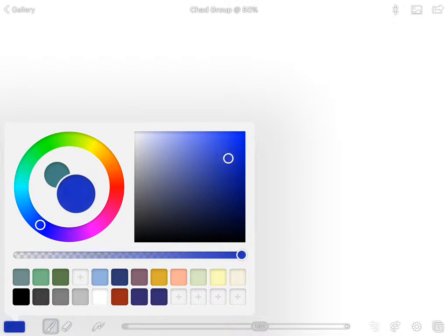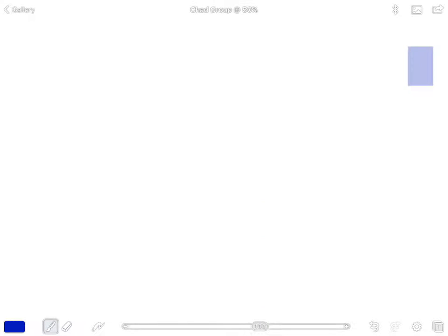We want a slightly dark blue because we're doing a winter night scene, so go just below the corner of the mixing tray — right about there. To close the menu, tap the rectangular button in the bottom left or tap anywhere on the background of the screen.